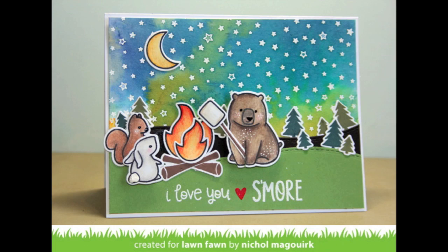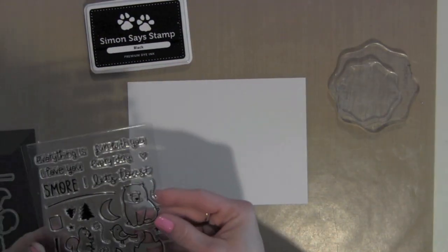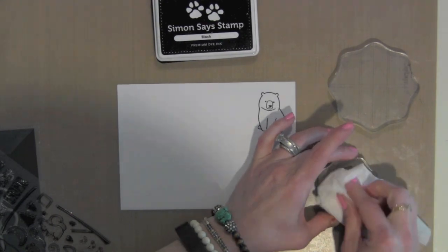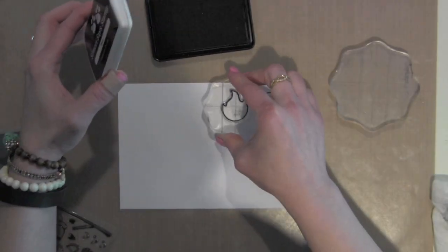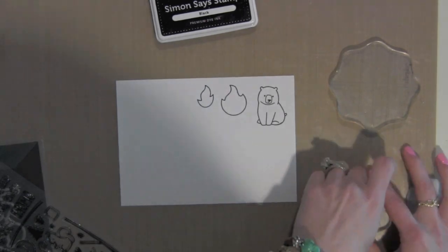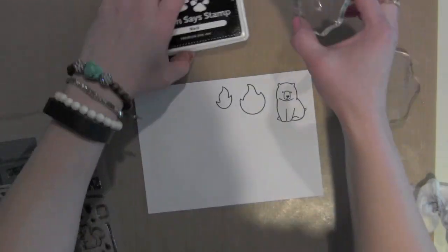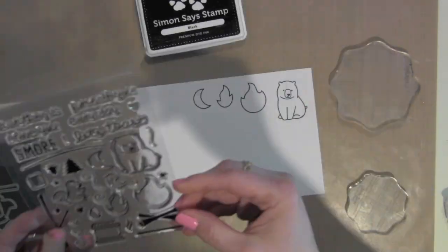Hi there, it's Nicole for the Lawn Fawn May 2014 Inspiration Week. Today I'm showcasing the brand new stamp set with coordinating dies called Love You S'more. It has a darling name and it's a really cute little camping, campfire stamp set with bears and other woodland creatures and great elements for creating a campfire, backgrounds with trees, and things. I also implemented one of the little critters from another new Lawn Fawn stamp set called Hello Baby.